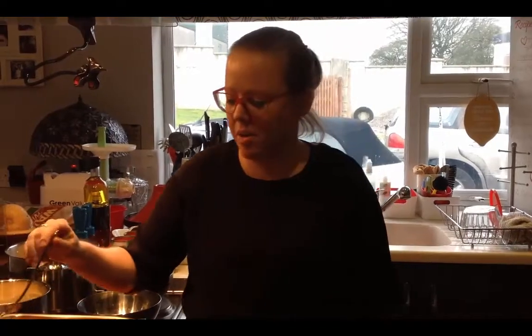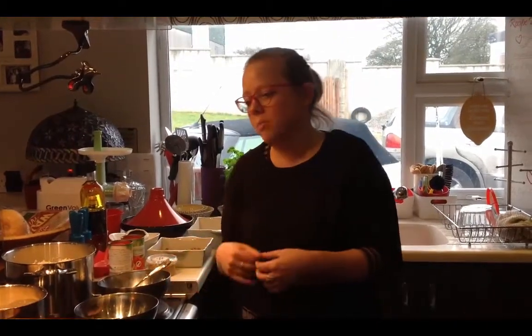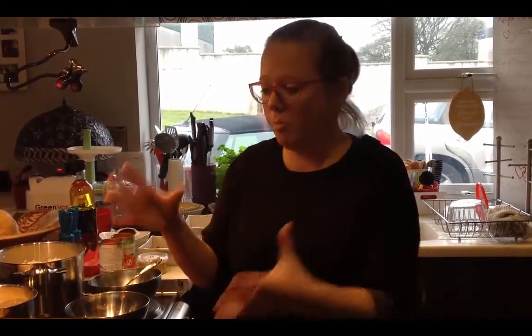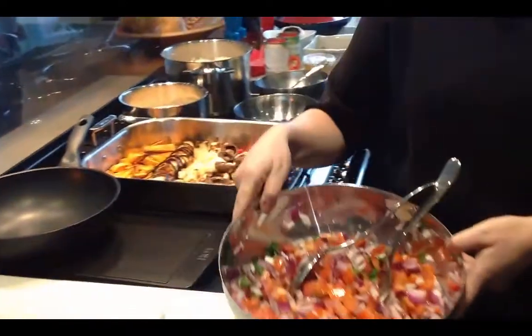Hi, my name is Corinne Kennedy and I'm a Nutritional Therapist and Herbalist. I was talking to a number of clients recently and they were saying it's quite difficult to make interesting, varying meals for the week. So I decided to do a demonstration to show you how easy it can be, using five basic components to make five different meals that you can use all week.